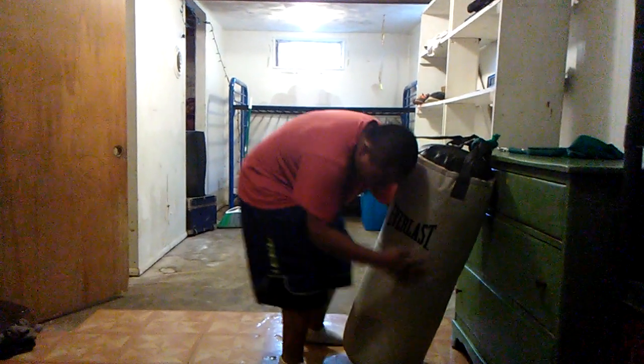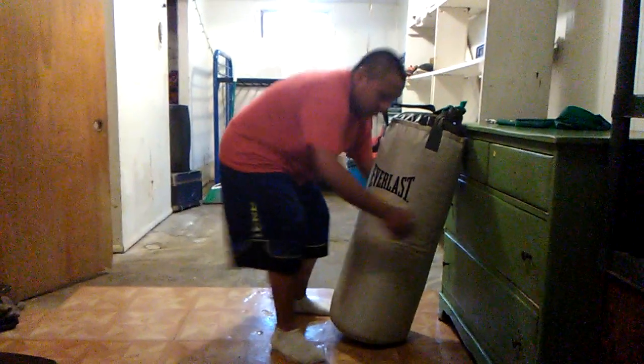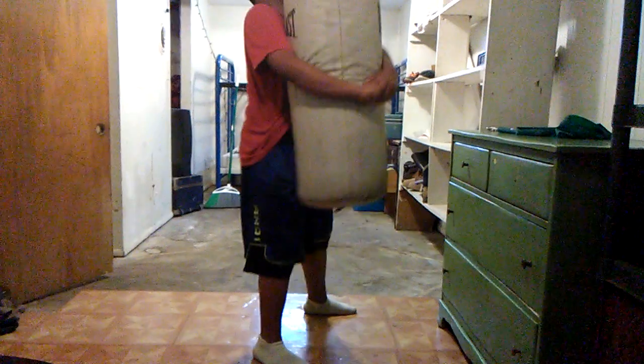You grab. Remember, always put your knees down too when you pick up something, because you don't want to hurt your back. So when you do this, grab around here, you pick up, and you want to put your hips into it.